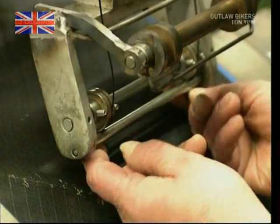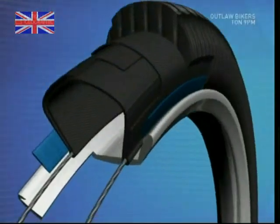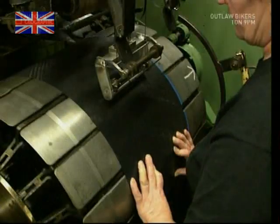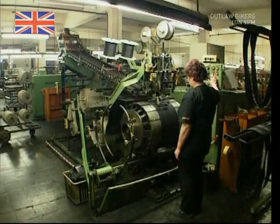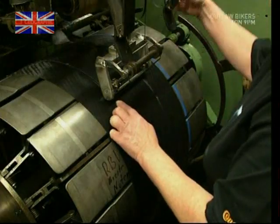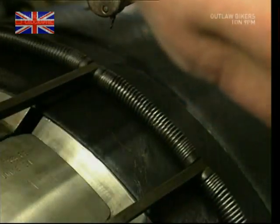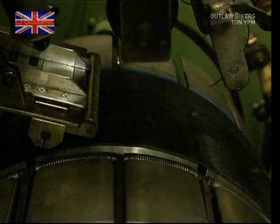Now, remember the Kevlar? Well, that's this bit. These threads are made from the same bulletproof material used to protect bodyguards and the police. It's very strong but light, and it holds the tire on the rim. It's wound around the carcass, and once it's in place, the barrel is expanded, which actually forces the Kevlar into the rubber. The sides of the carcass are then folded over, and the threads now make it completely bulletproof — assuming you get shot just on the very edge of your tire.